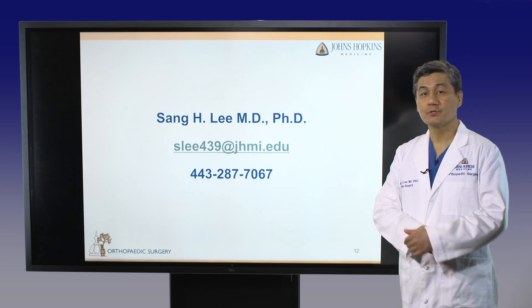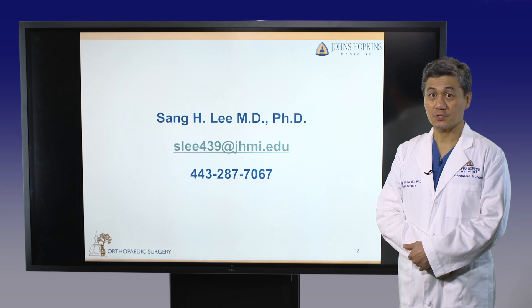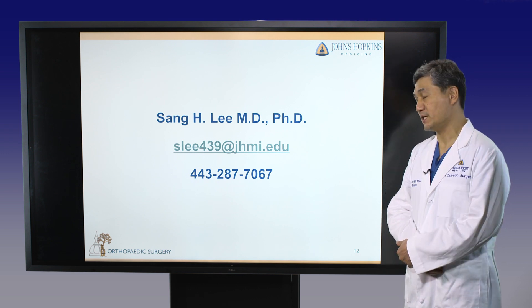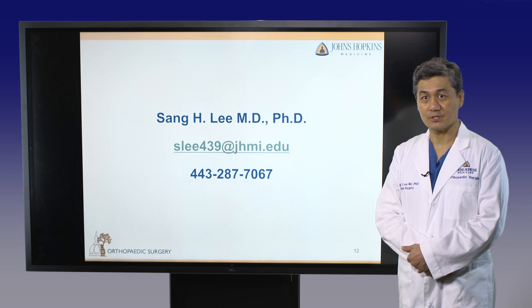If you or your patient need endoscopic surgery or any help, do not hesitate to contact me, email me, or call this number. Thank you very much.